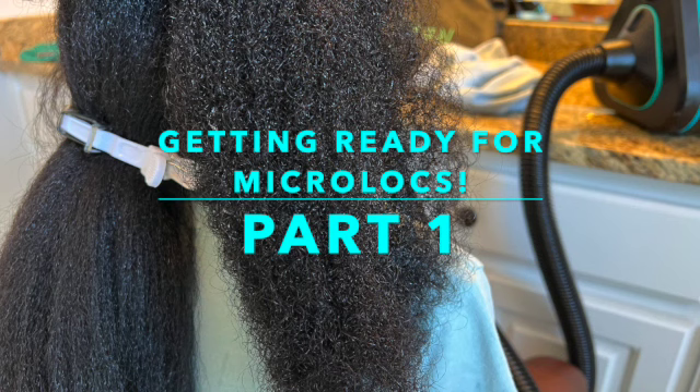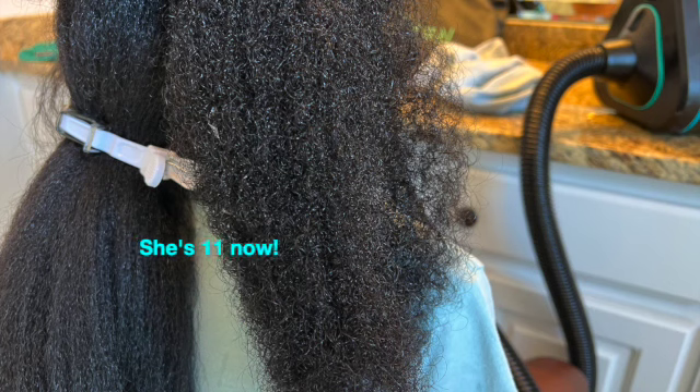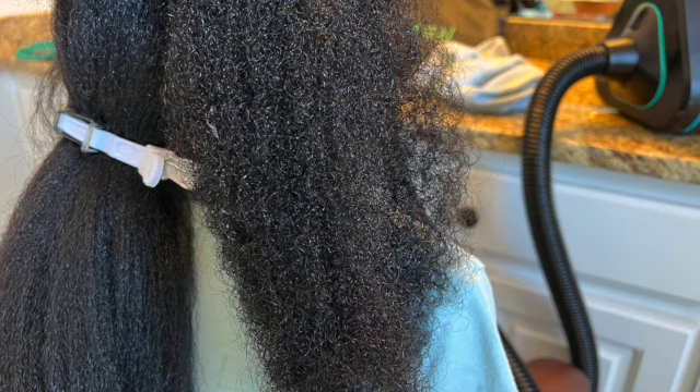I'm not gonna call this a comeback because I'm not making any promises. Anyway, this is Mony Pony — my daughter Tinka. If you follow me on Instagram, this is her hair. I want you to see her full texture when it's wet, because I am installing locks.